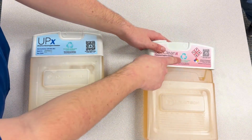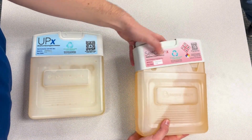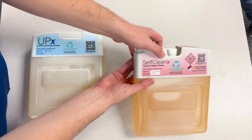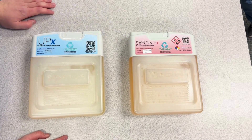Reinstall it with the recycle sign and QR code facing the same way as the Meritec label on the cartridge. Then quickly check that it opens and closes, and now I have replaced my cartridge tops on both cartridges.